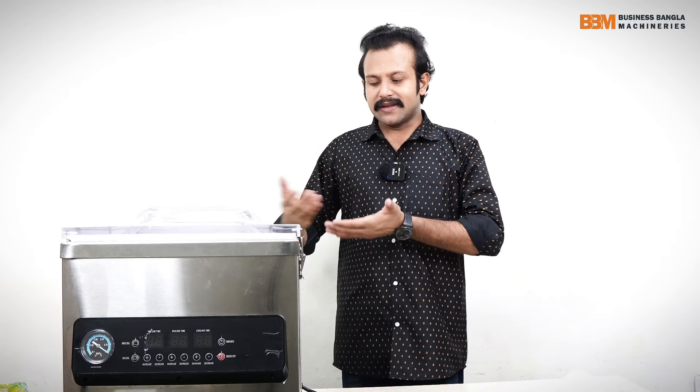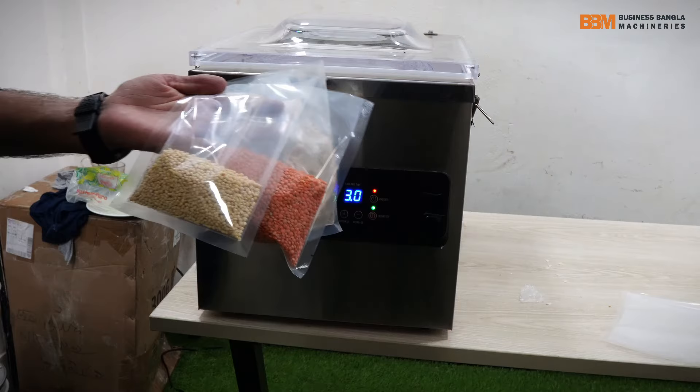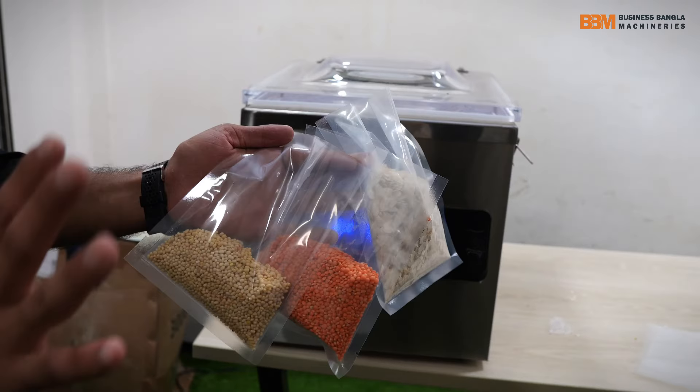Dear friends, how are you doing this? Our machine is done by making this new product, so we can add a new product, and we can add a mask on it, and we can add food.